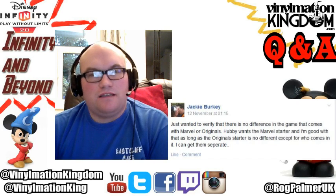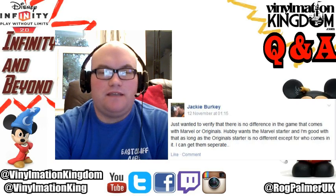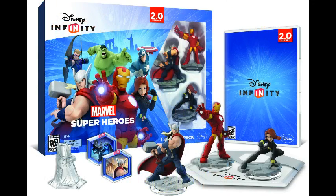So this is a question we get asked a lot. There's been quite a lot of confusion over this because basically there are two starter packs for Disney Infinity 2.0. We have the Marvel starter pack which consists of Iron Man, Black Widow, the Avengers playset, and those two toybox game discs - Asgard and Escape from the Kyln.